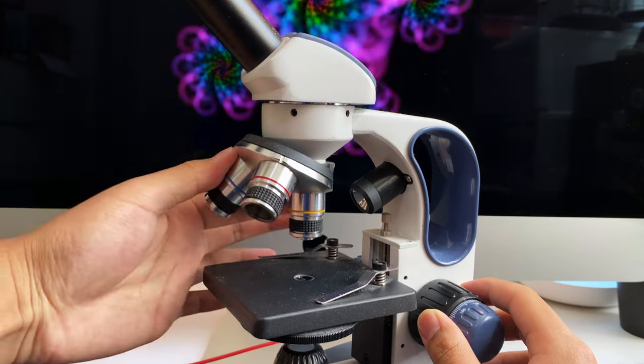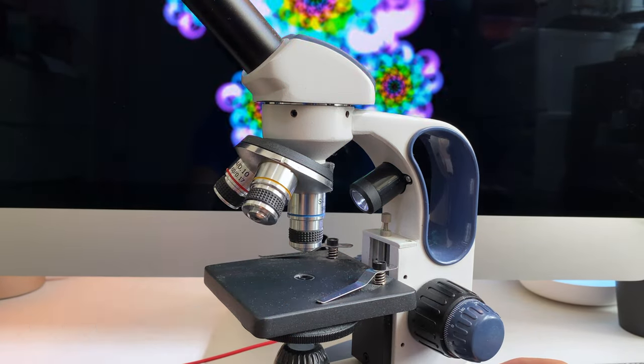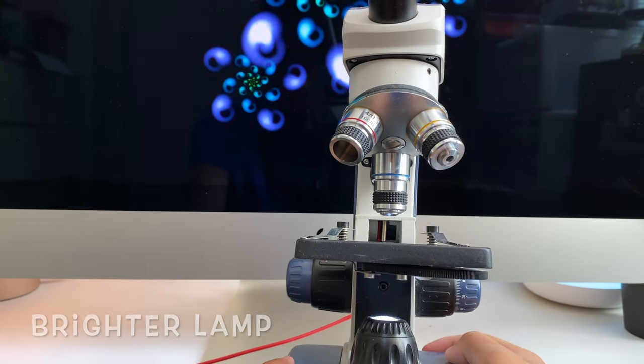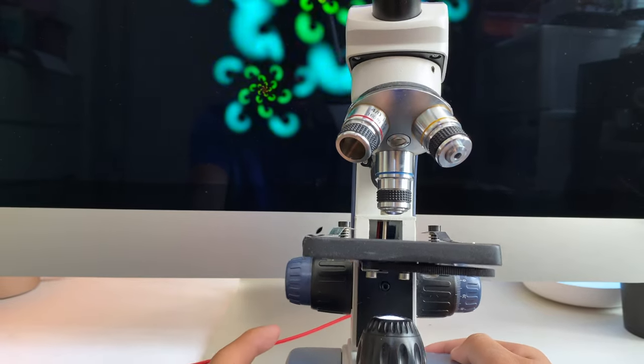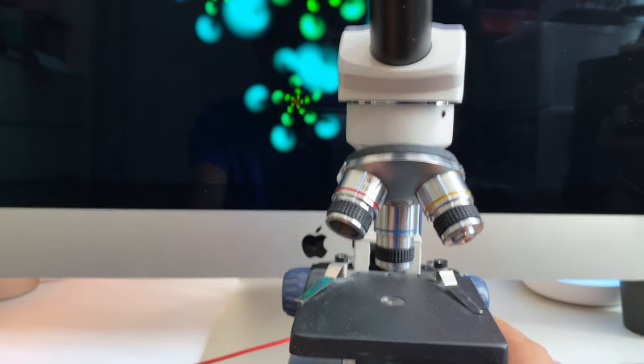Its bigger brother, the SW200DL, also has the same objectives, only it's the standard DIN type, so it will have better image quality. It also has an eyepiece and a slightly brighter lamp, plus a lamp above for what that's worth.